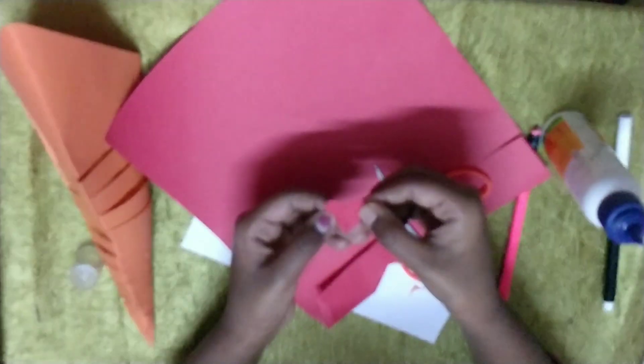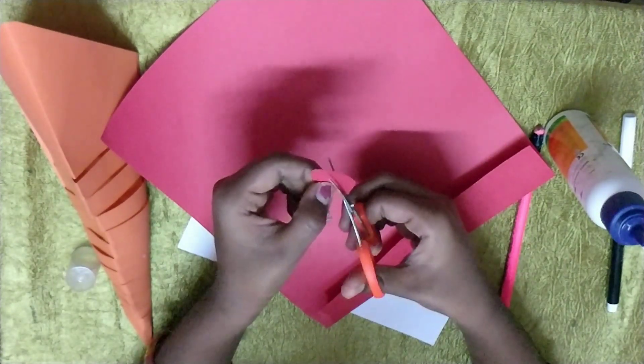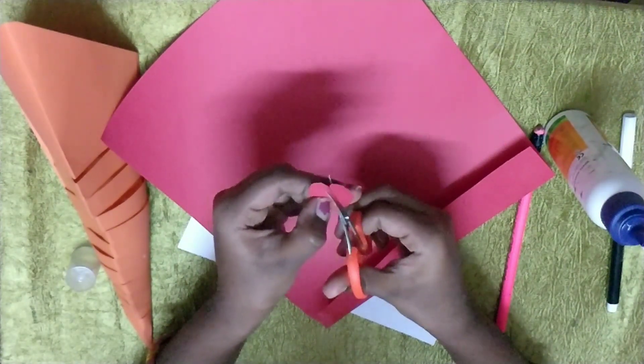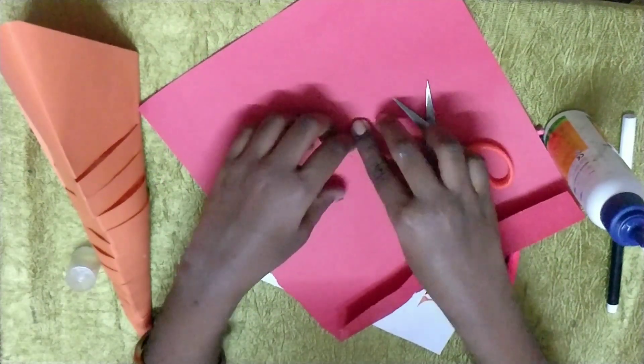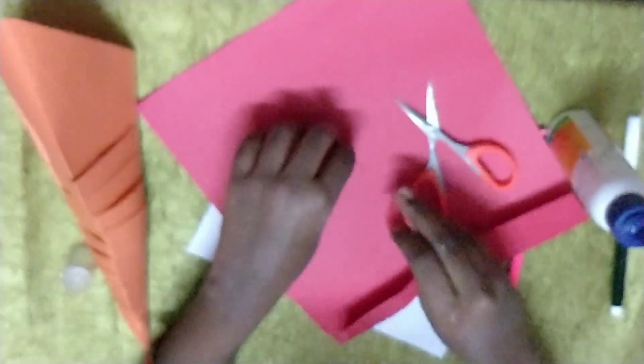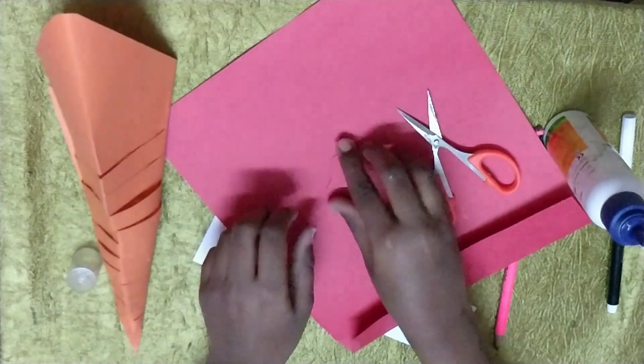When you open, you will get it like this. Then cut that side — both the sides. You will get it like this. Now keep it aside.